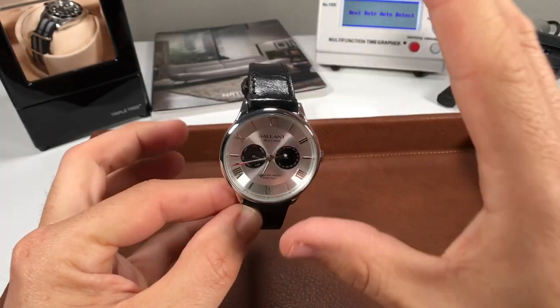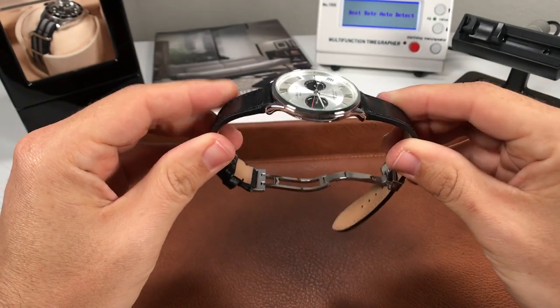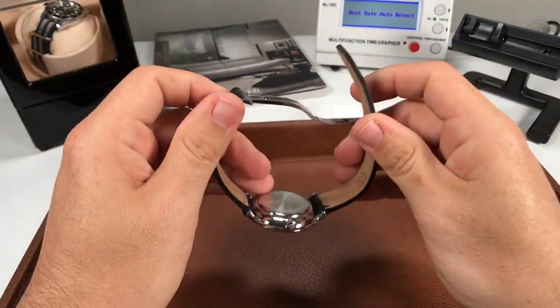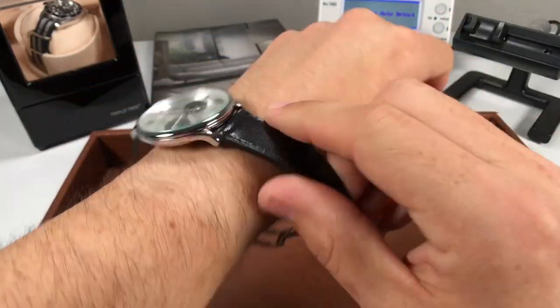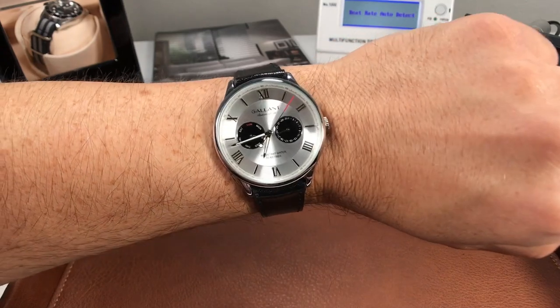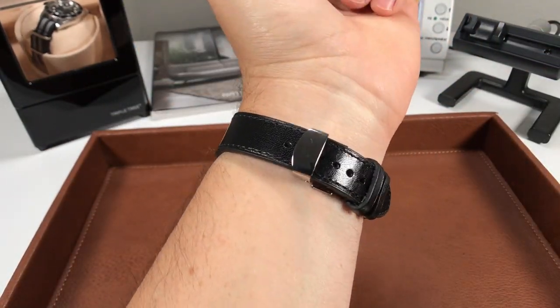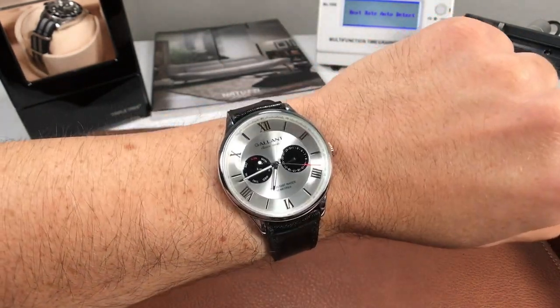Now that you've seen it on this strap, I actually want to do a quick strap swap to show you some ideas, because this watch can pair with a lot of other strap colors and materials very nicely. This one's my favorite combination — I have it on this bridal leather black leather strap with a single deployant clasp. To me, this combination is just so good. On the wrist — with the black subdials, this pairing is a winner. That high-polish buckle clasp also looks really good and pairs up with that high-polish case.